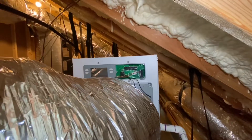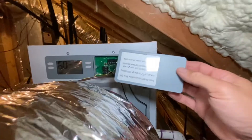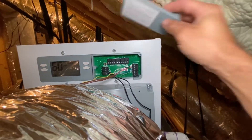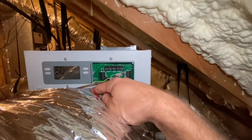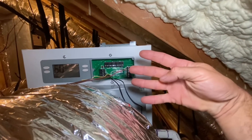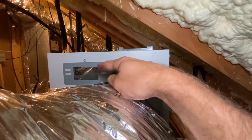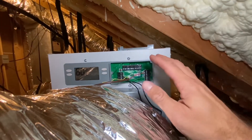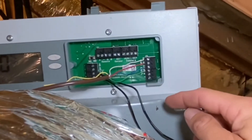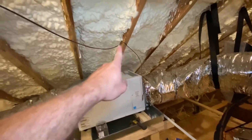Over here at the control panel for the Aprilaire dehumidifier, I've got this cover taken off. As a side note, I don't know that I can even put this back on because I've got all these wires hanging out of here — but that's not a big deal. So I've got this five-wire, 18-gauge thermostat wire, and I'm using four of these wires. I do not have a separate controller for this — I'm just using this control right here. My thermostat does not control it. I'm using four wires: the green, blue, red, and white. I've got my thermostat wire just coming up here.